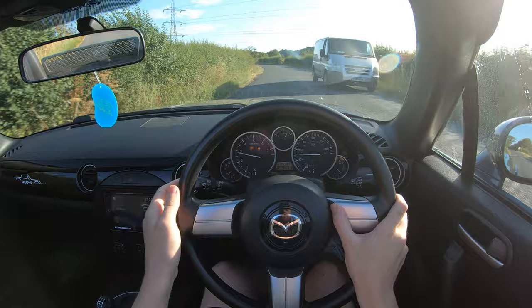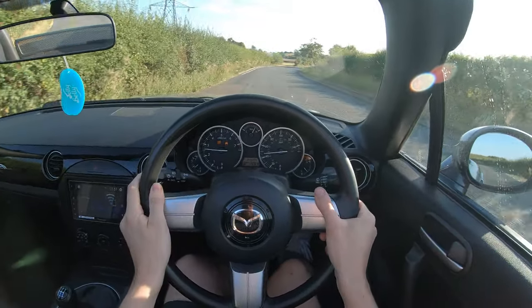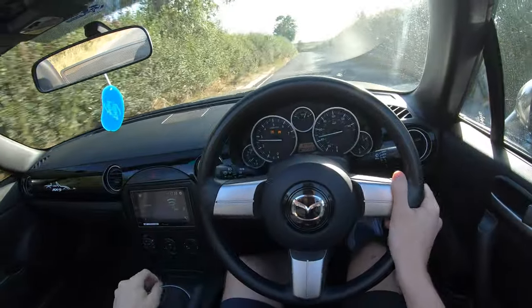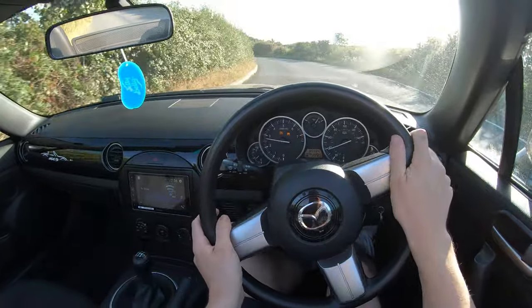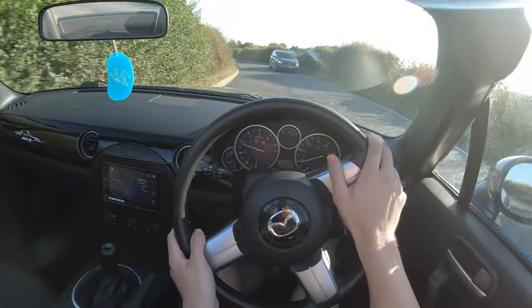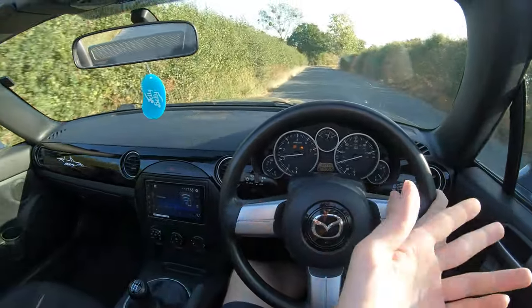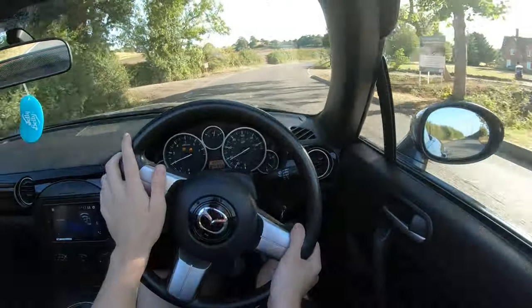The suspension, even through those tough little bumps, is nicely damped — doesn't shock you or anything like that. Even if you leave it in the lower gears it pulls you out of corners nicely. So even if you're lugging the gears in fourth or fifth like a grandma would do, not a problem.